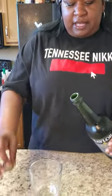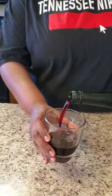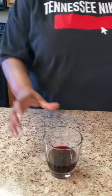We're gonna go ahead and open this up, put it in a glass, and taste test it. The regular Taylor Port was the bomb, so we're gonna see what this one is working with.